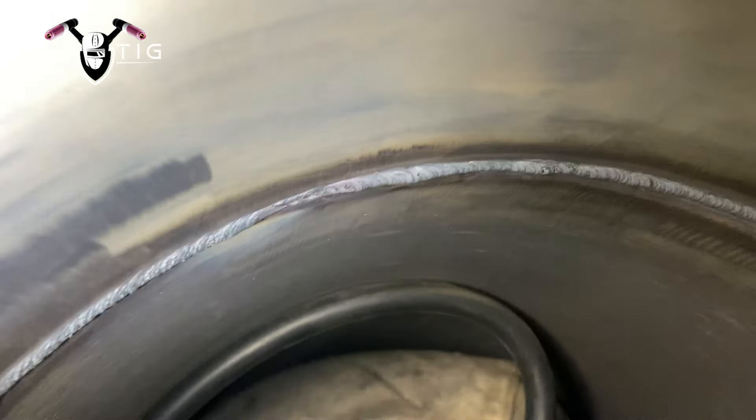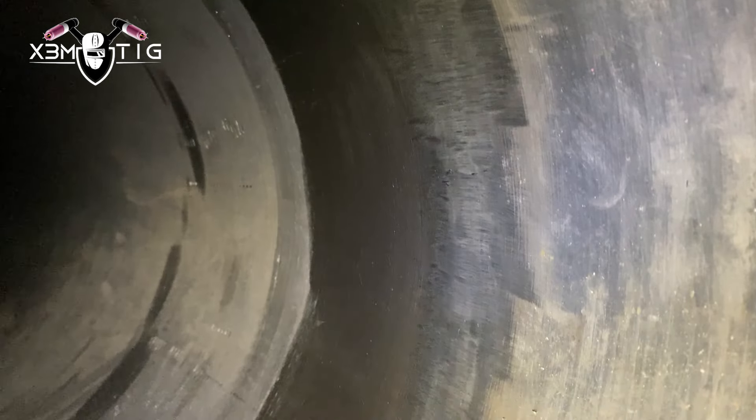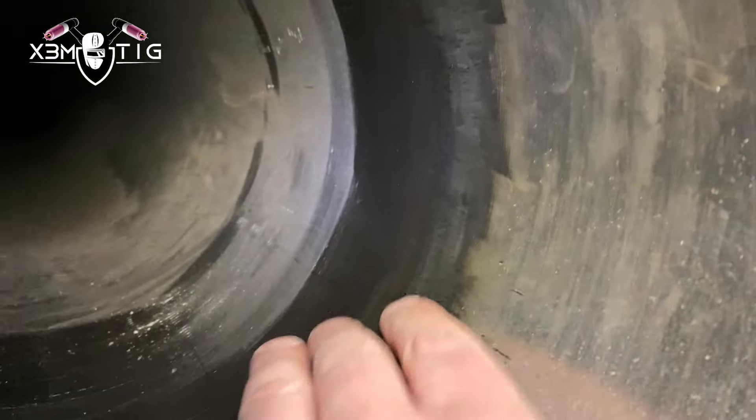The root is okay — just making sure there are no missed edges, but everything is going to be ground flush anyway. I'm going to use a cardboard plug for the hydro test on that flange. That's it for this video — I hope you guys liked it, enjoyed it, and learned something new. If you have any suggestions, feel free to comment, and we'll see you in the next one. Take care and stay safe.